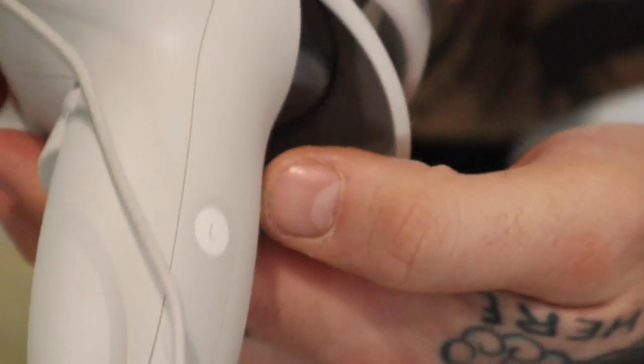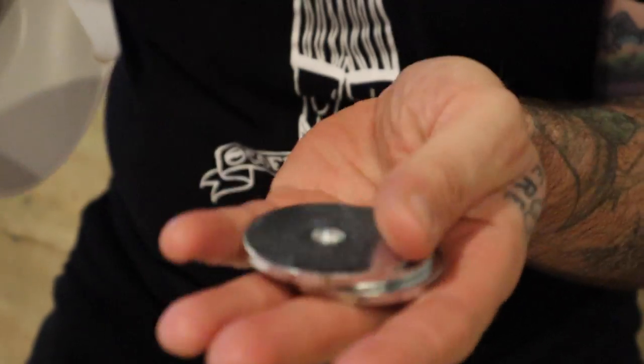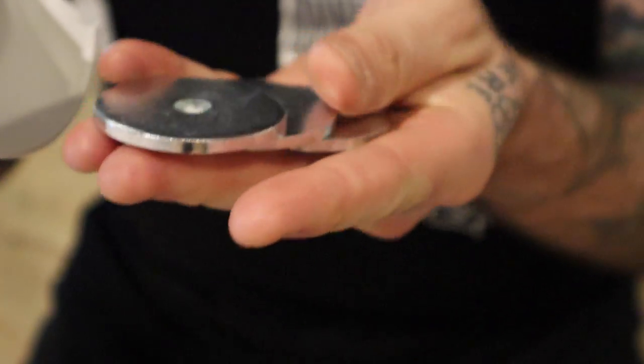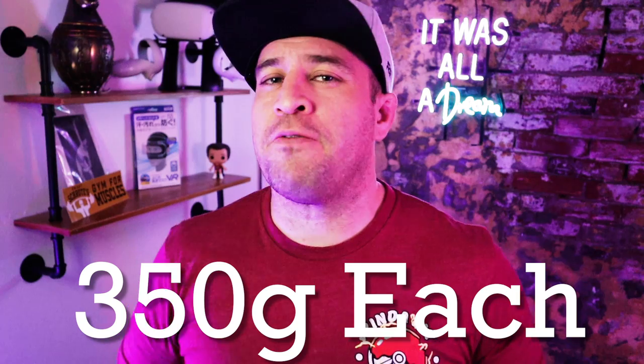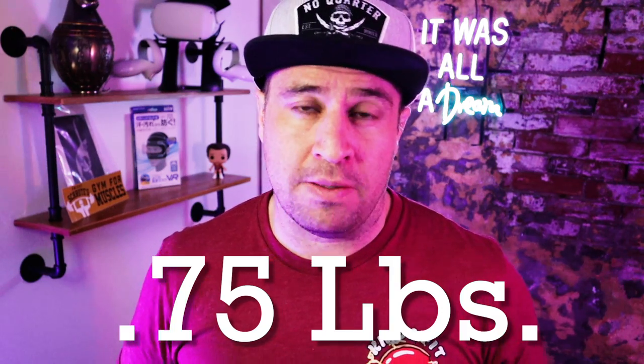Looking at the dumbbells, you can easily see it's basically a plastic casing that can be filled with weights — and I use the word weights very generously here, as they are just large washers. These tip the scales at about 350 grams, which in freedom units is about 0.75 pounds — three quarters of a pound.